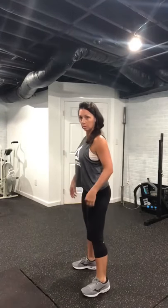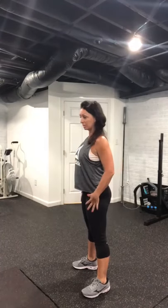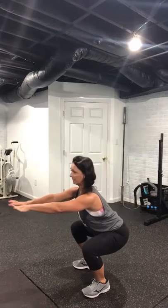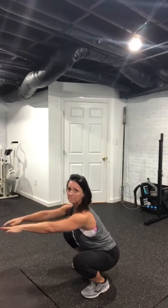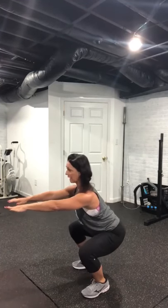This is your iron chair hold. You will stand in your squat, feet outside the shoulder position, go down to a parallel and stay engaged. Do not bottom out — that takes the pressure off. You want to stay contracted and engaged. This is your squat hold, or your iron chair.